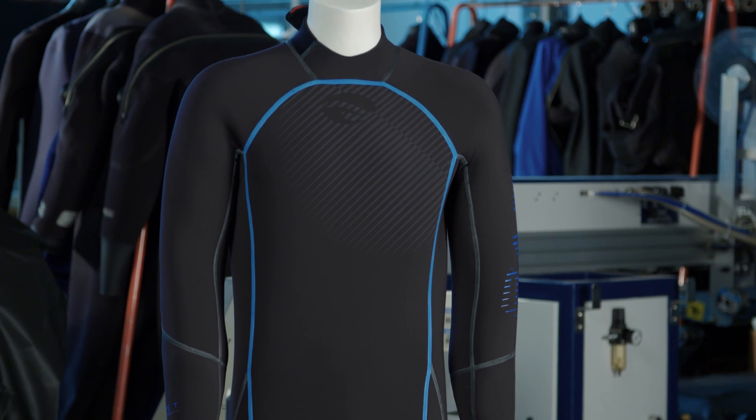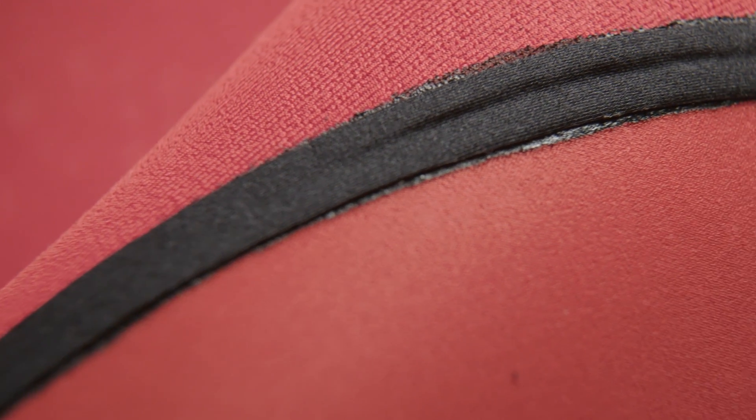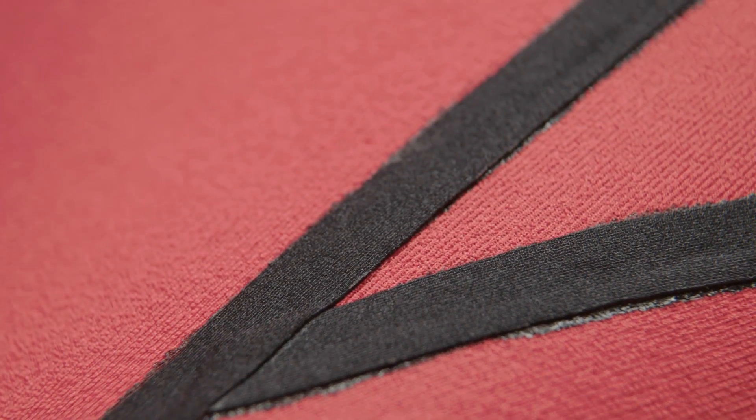To further enhance the suit's warmth, we've also incorporated our No-Stitch technology, a construction technique that virtually eliminates seam stitching. It's all heat taped and sealed. The diver stays warmer by eliminating water entry through the seams. Usually we use NST for our dry suits — this is the first wetsuit we've used it in and people are raving about it.